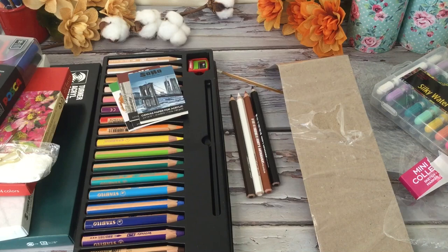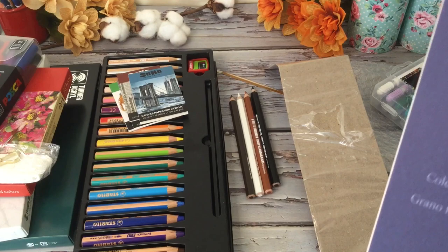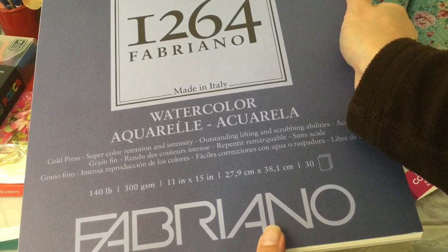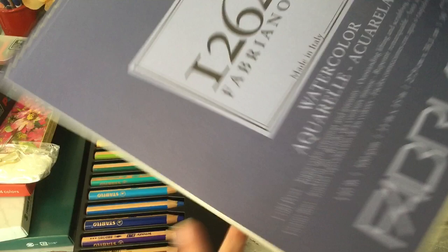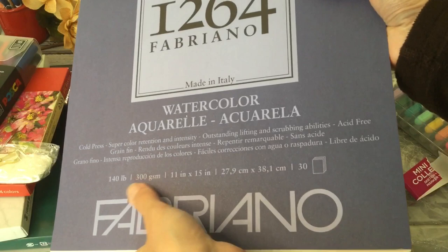And then we have — oh — this is a really big watercolor paper pad with a spiral on the end. It's the same Fabriano brand, 11 inches by 15 inches — that's the big one — and it has 30 sheets.